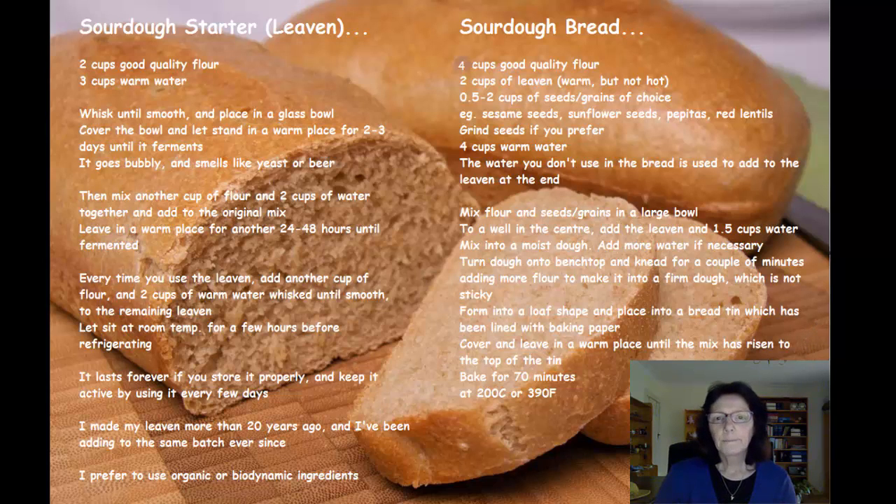How to make sourdough bread. Hi, my name is Ariana Steffen and I've been making sourdough bread for over 20 years now and it's really easy, so I thought I'd just go through it with you. I've got everything written down so you don't have to worry about the recipe.